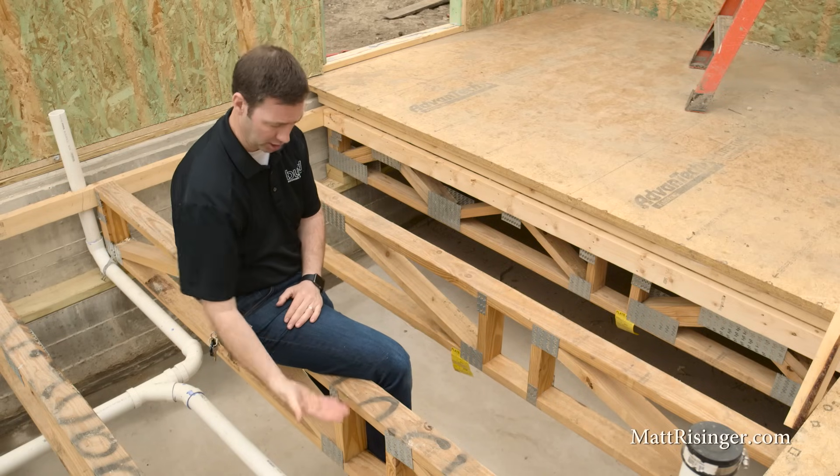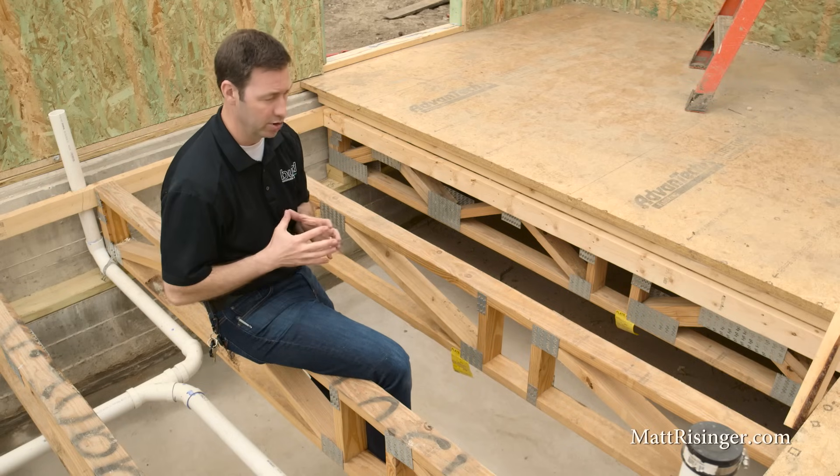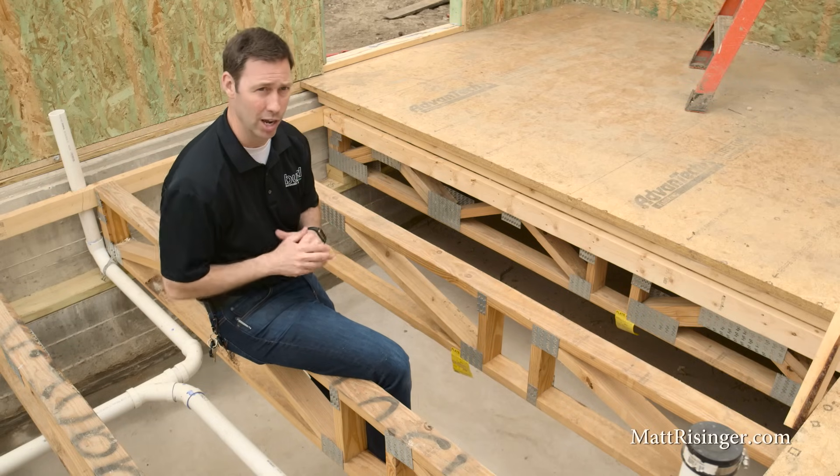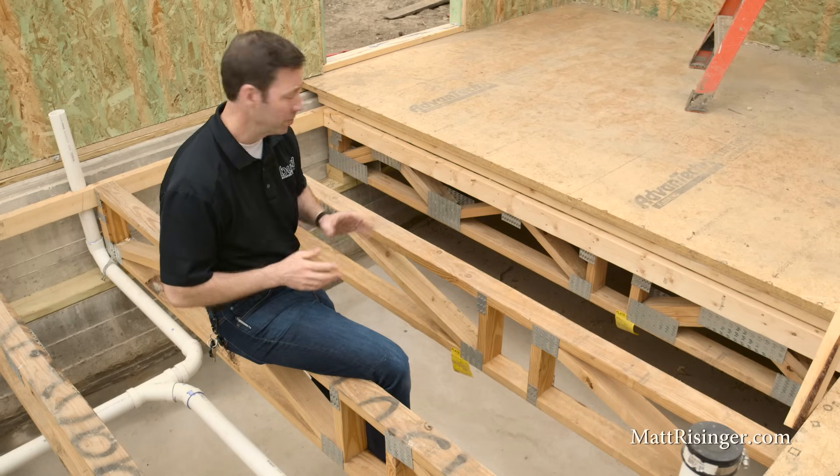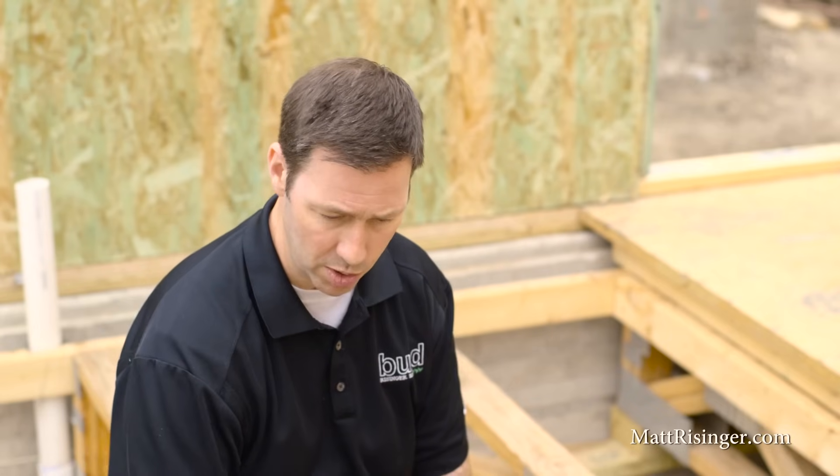Same with insulation — insulating in crawl spaces is really a hit or miss operation, and I see so many houses that are either non-insulated or insulated very poorly. By putting that insulation on the perimeter, we've got a perfectly air sealed, perfectly insulated crawl space. And remember, there are no vents down here, so the temperature and humidity are going to be within a couple of degrees and a couple of points of the air above us.